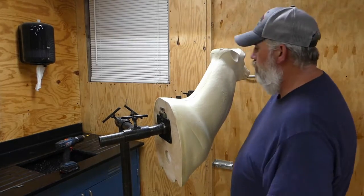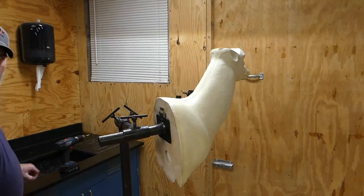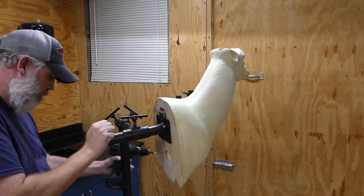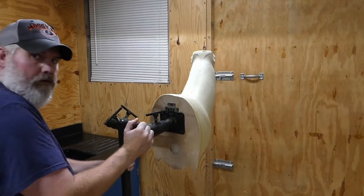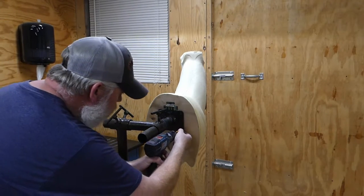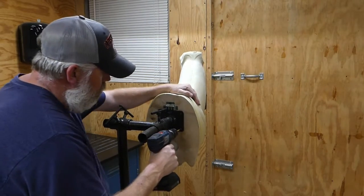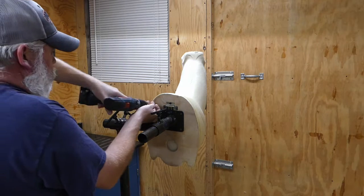That holds your form in place, and then all you've got to do is get a drill and a couple of drywall screws. There are holes in the back of this plate right here — you just take your drill and I'll usually put one screw diagonal across from each other.